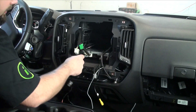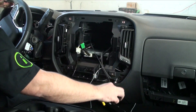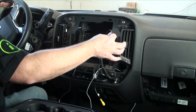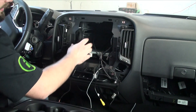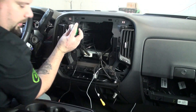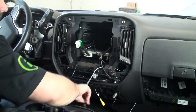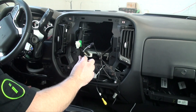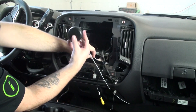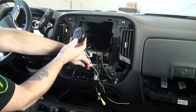Before we started, I went ahead and ran the GPS antenna and the microphone. The microphone needs to be run for the Bluetooth because the OEM Bluetooth can't be retained in this system. These are our two main plugs for our aftermarket radio. Before we go ahead and connect up the harness, I ran this ahead of time — this is our speaker. The speaker will be playing chimes and will do OnStar when the radio is turned off.